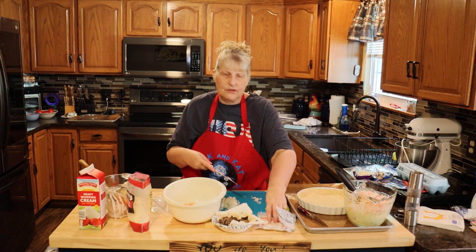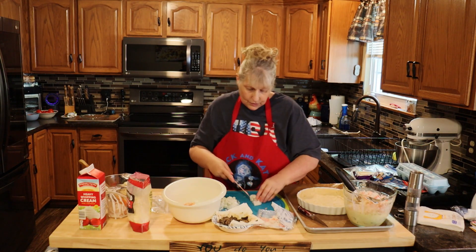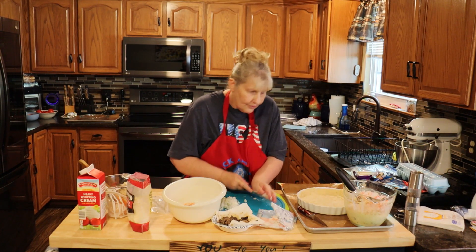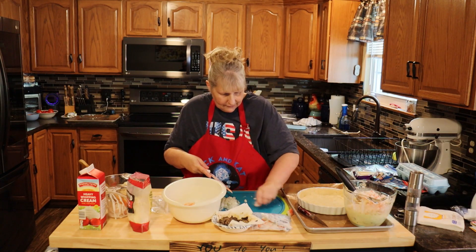And if you're not into seafood, go ahead and check out the other ones we have — I think they're ham and asparagus. But you can substitute any of the meats and veggies that you guys like: pork chops, steaks, roast, chicken — whatever you want.